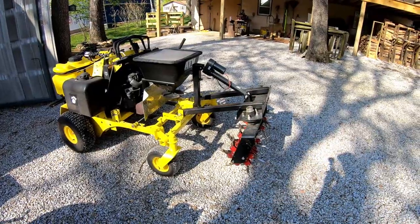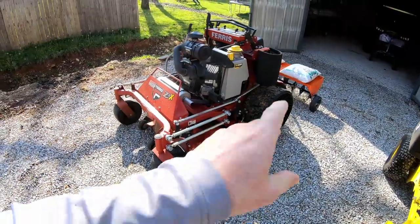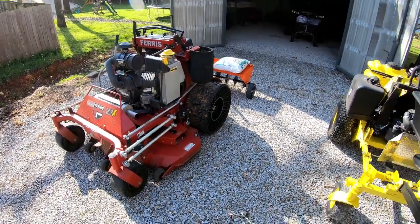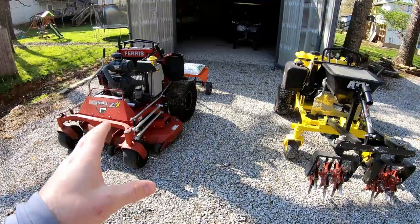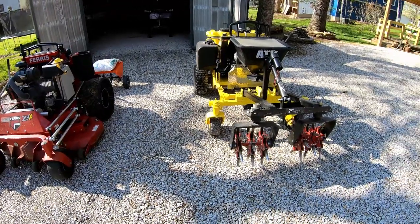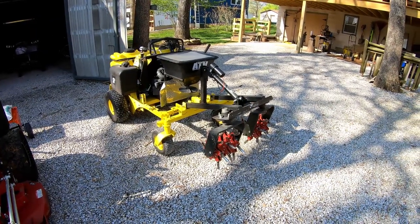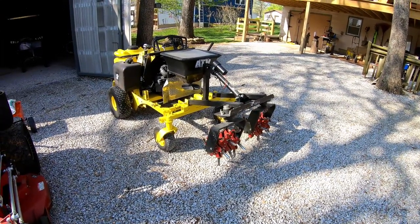I tried the Z-Rater on three different machines. First on the 52 Z3X — with factory tires it had traction issues, though the new wheels would probably help. Then I moved it to my John Deere 920M sit-on zero turn commercial mower, which probably did the best — it had plenty of weight and horsepower — but I still had the issue of making too many passes to cover a decent amount of square footage.